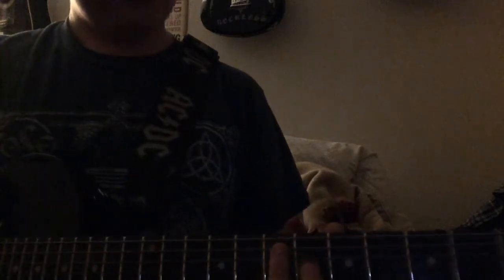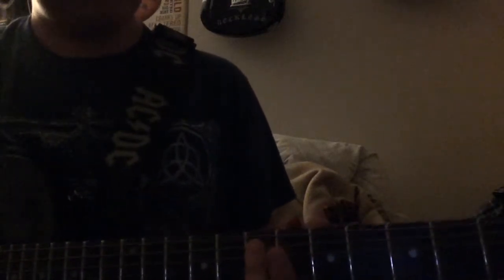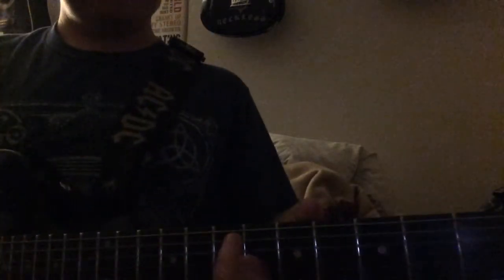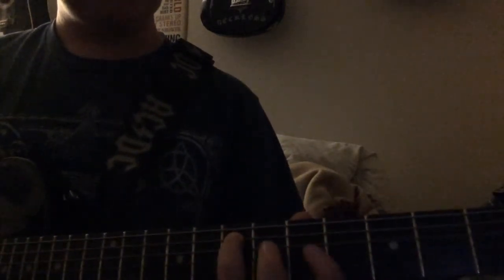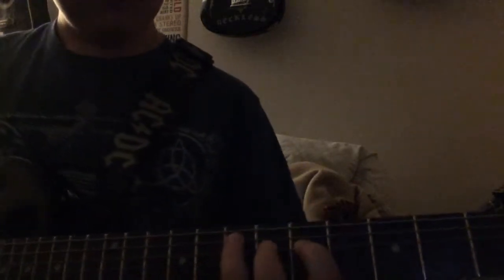Then once again you move up one more, and you're going to be putting your ring finger on the A string on the seventh fret and playing open E. Then you're going to switch — taking your third finger on the seventh fret on the A string and then your first finger back on the fifth fret on the D string.